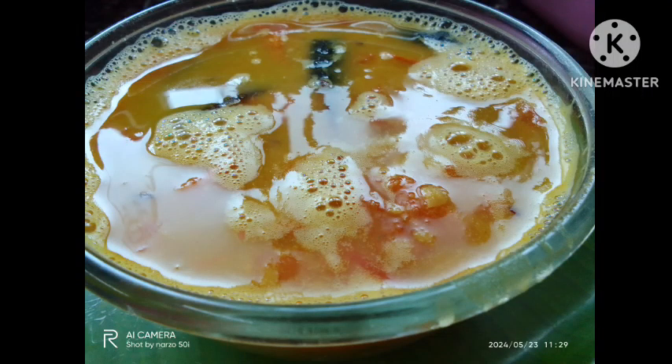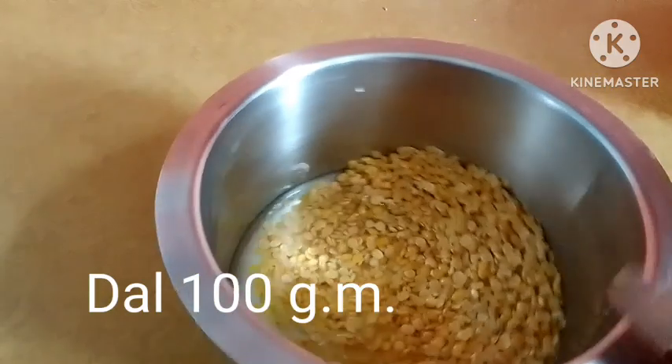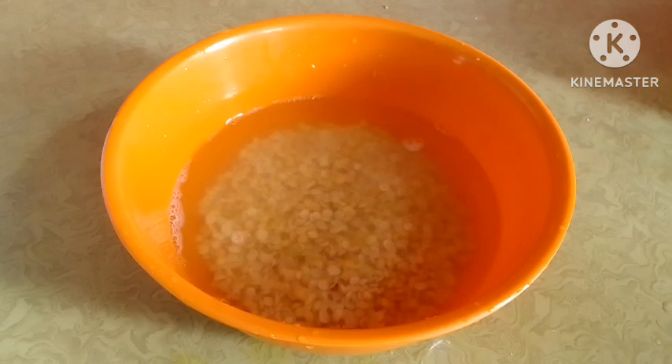This recipe is for today. I will use 1.0 g of dried leaves.